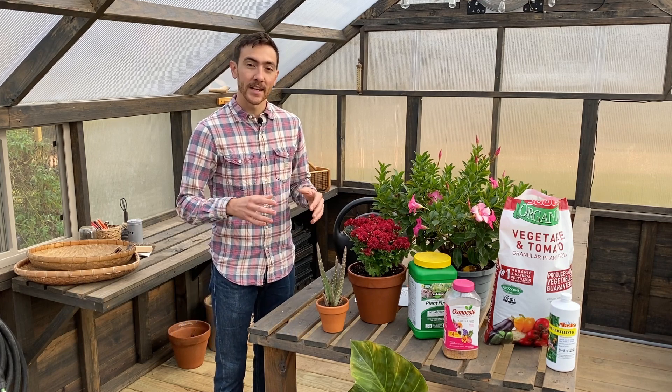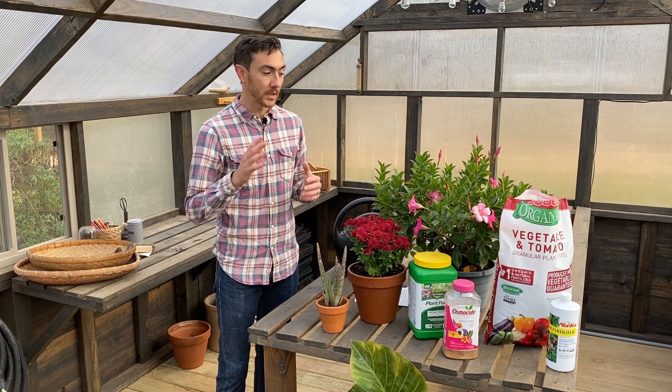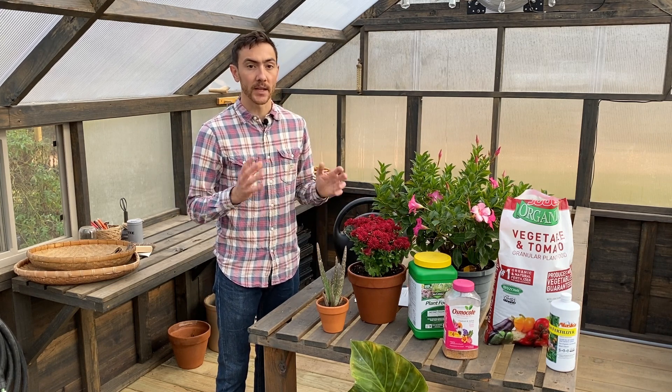Hi, this is Luke Freeman. I'm a horticulture specialist and the owner of Freckled Hen Farm. Today we're in our Yoderbilt greenhouse and I want to talk to you about watering and fertilizing your potted plants. So watering might seem pretty straightforward, but the reality is it's the number one reason why plants die. I'm going to talk about tips for watering, how to water properly, and also how to fertilize your potted plants so you're making sure that your plants are getting the nutrients they need.